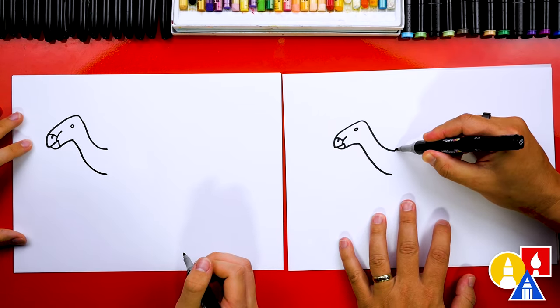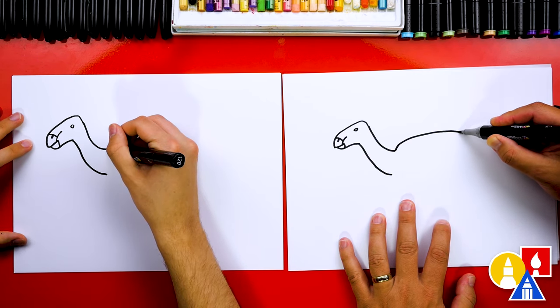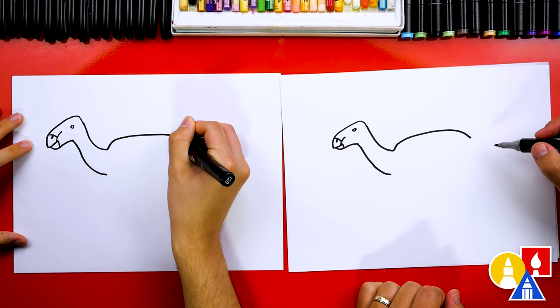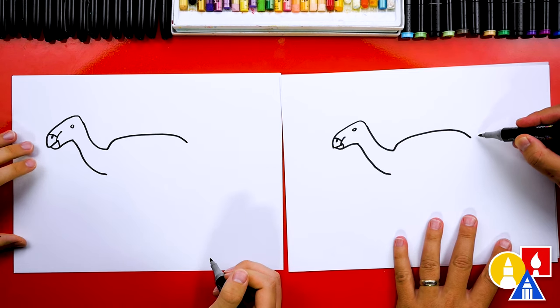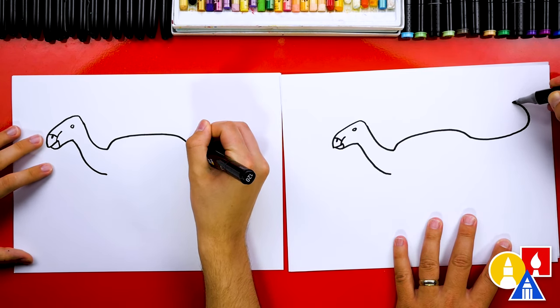Now let's draw the back and we're going to come up like this, then over, and then we'll start curving down towards the end of the body. Then let's draw the tail and we're going to curve around like this and maybe even curve back the other way.